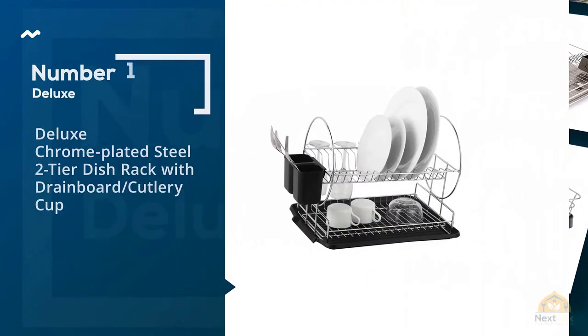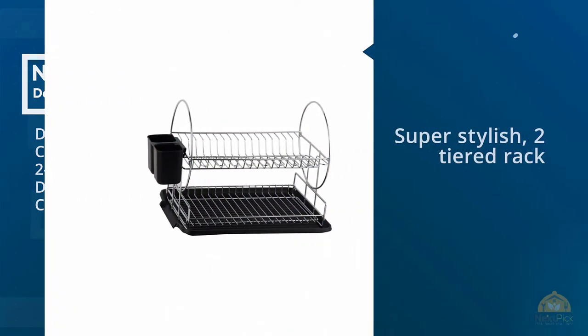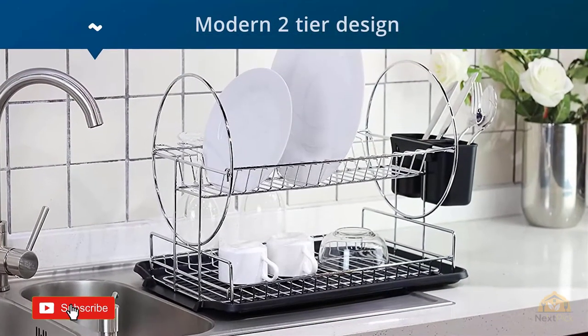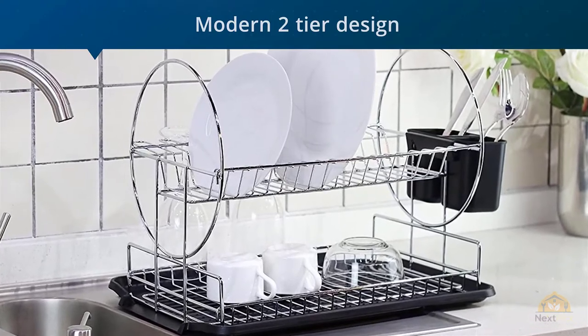Number 1. Most popular: deluxe chrome-plated steel 2-tier dish rack with drainboard cutlery cup. This super stylish 2-tiered rack is not only durable, but it can easily hang that wine glass that just doesn't seem to fit anywhere. Not just unique, but exactly what you're looking for.